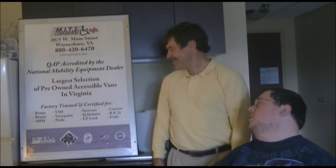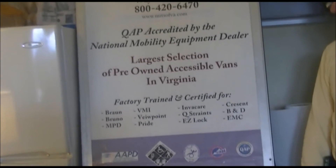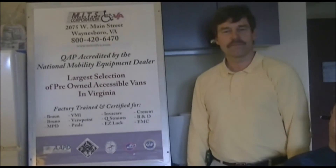He said it all. As you see the poster here, this gives you just a little bit about what MITS is and does. I know this man personally — he's a great friend and now a great sponsor and partner of Cooking with Carter. We are very thankful to MITS of Virginia and the staff for all of their help. And as we say every time on Cooking with Carter, the meals we make are worth the wait. We'll see you next time.